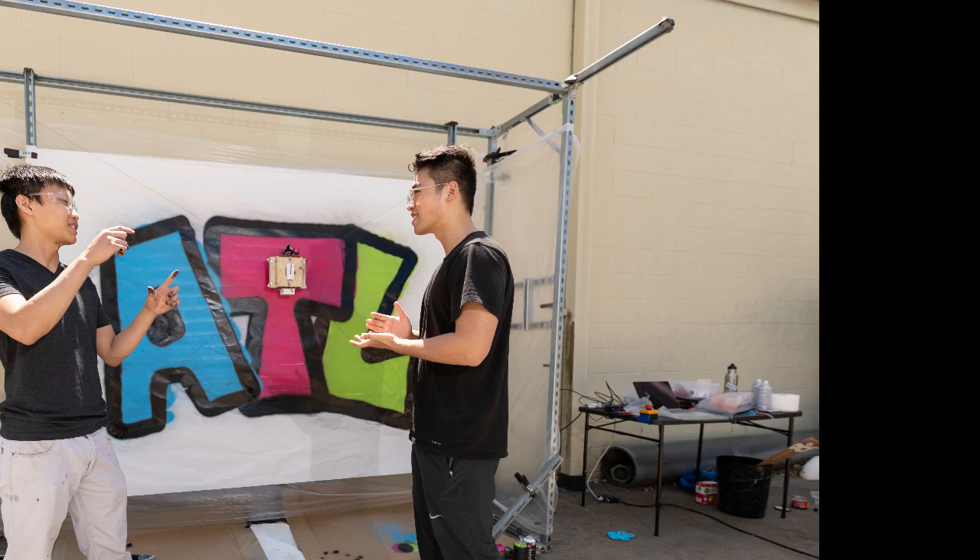The researcher envisions that the robot system will eventually have capabilities that allow for real-time artist-robot interaction. He hopes to develop technology that could enable an artist standing at the foot of a building to spray paint graffiti in a small space, while the cable-driven robot copies the painting with giant strokes on the side of the building.